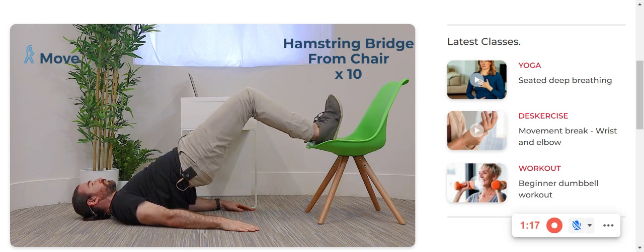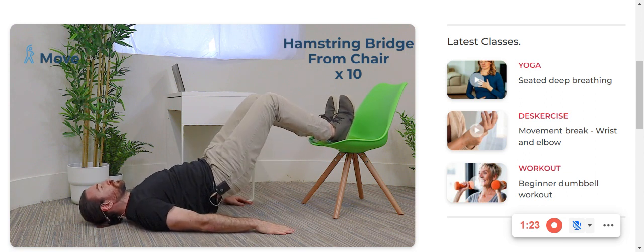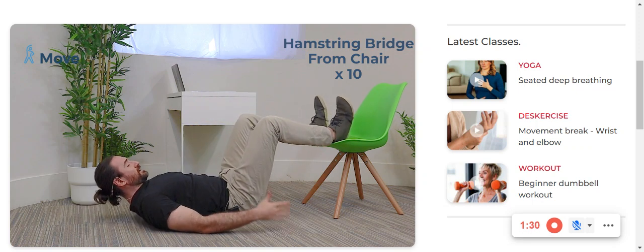Let's do another five. One. Abs tight. Two. Four. Last one. Big bridge. Squeeze. And back down.